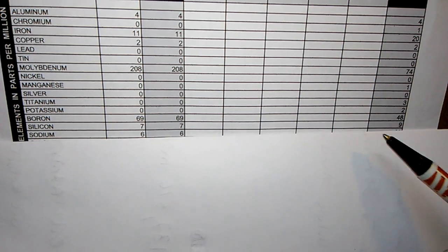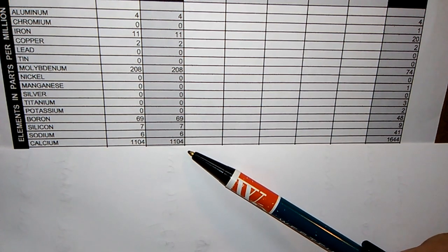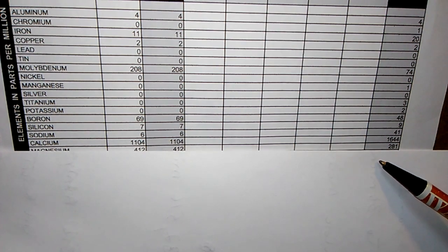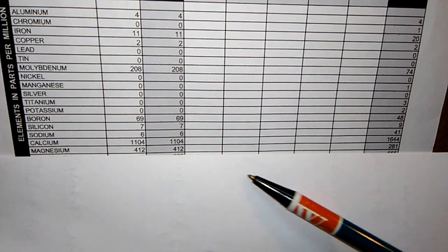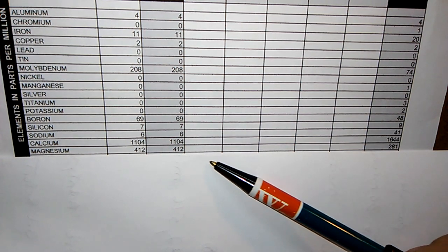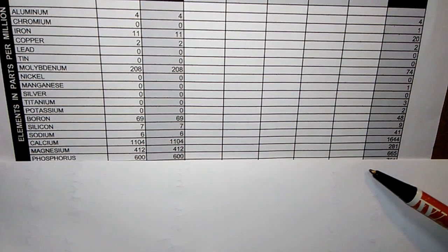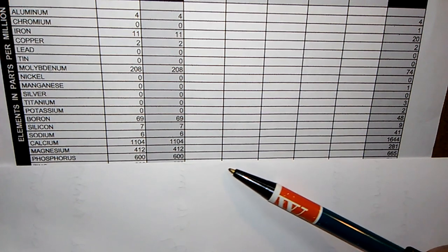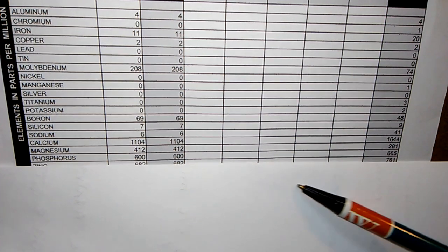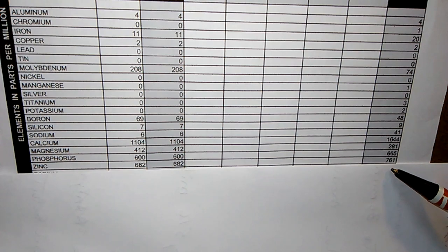Sodium is 6 — universal average is 41; it just depends on what they put in the oil. Calcium was a little low at 1,104 — universal is 1,644 — and calcium is a detergent additive. Magnesium is 412 — universal is 281 — and magnesium helps keep dirt in suspension so the filter can catch it. Phosphorus is 600 — universal is 665 — pretty close, and phosphorus is another anti-wear additive.